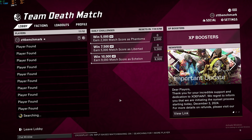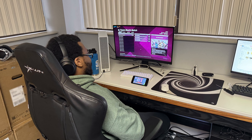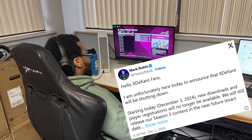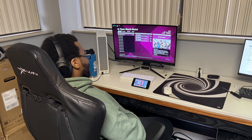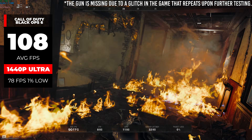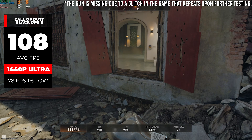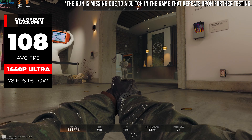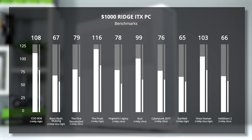We did try X Defiant, but we couldn't even get into a game because it's officially dead — those days are unfortunately over. We settled for Black Ops 6 instead, which was probably a final blow to X Defiant because it's actually pretty good. At 1440p with ultra settings using the benchmarking tool, we got 108 average FPS. The RX 7700 XT is some of the absolute best value for 1440p gaming right now and can handle any game at high or ultra settings.